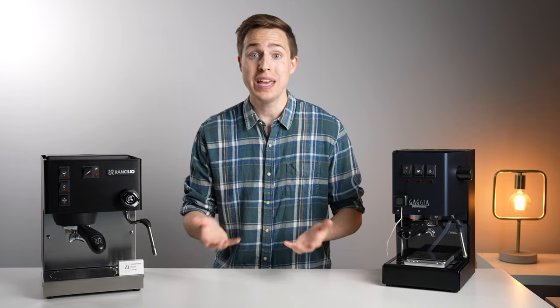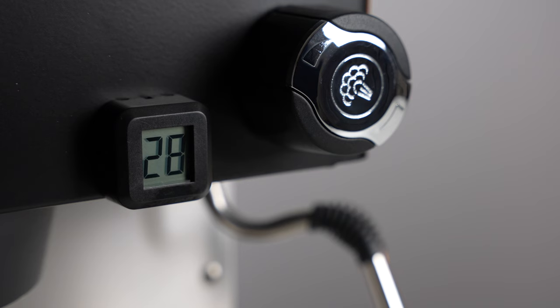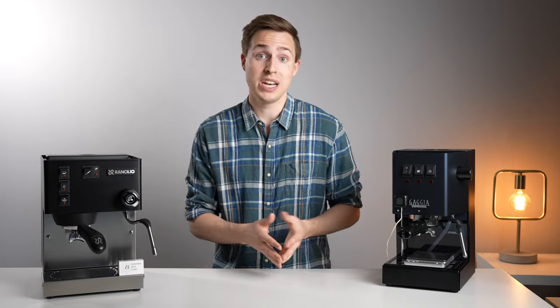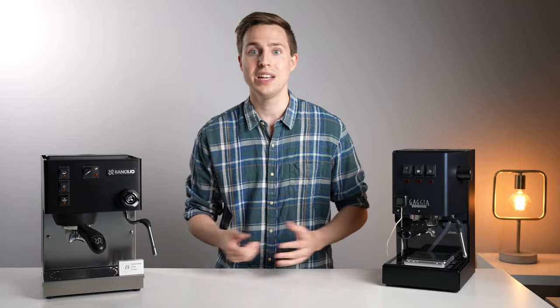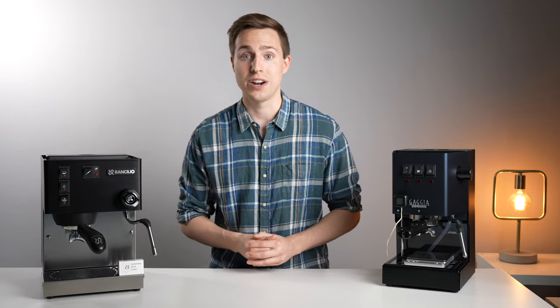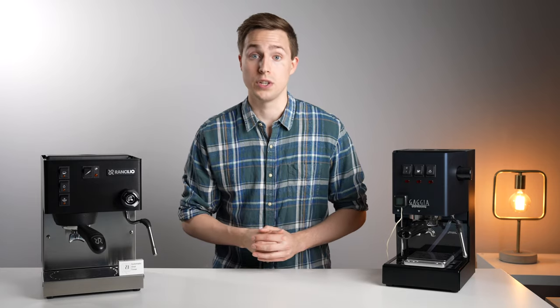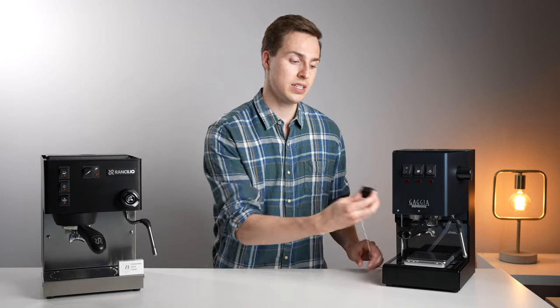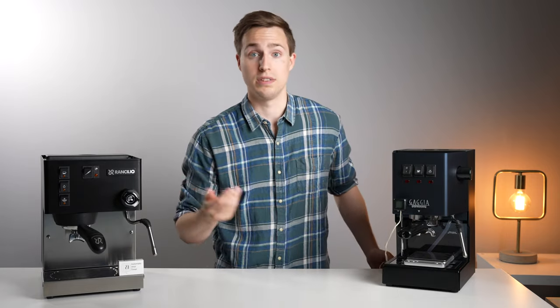If I had to pick something I don't like about the system, it's probably that your last shot time remains displayed on the screen even hours after turning off your espresso machine. This might even be a plus for some people, and it's probably just to conserve battery. They've said the battery should last around four years of regular use, and once it needs to be replaced, it's just behind two little screws on the back of the device, so it should be a relatively simple process.